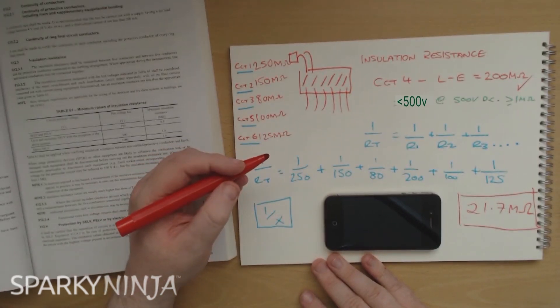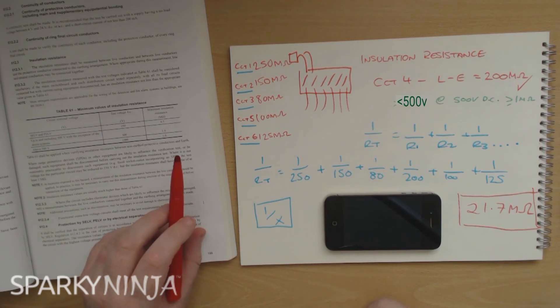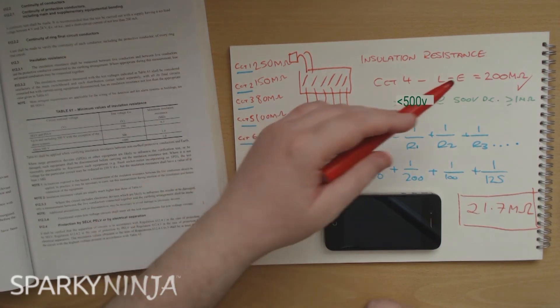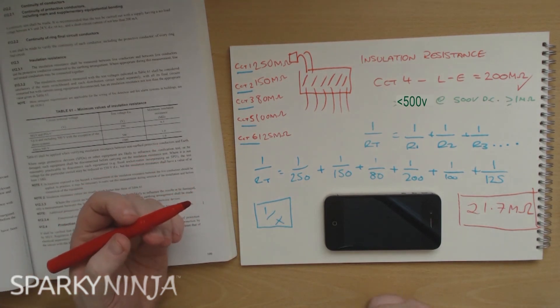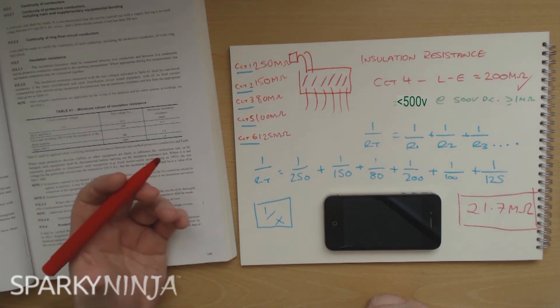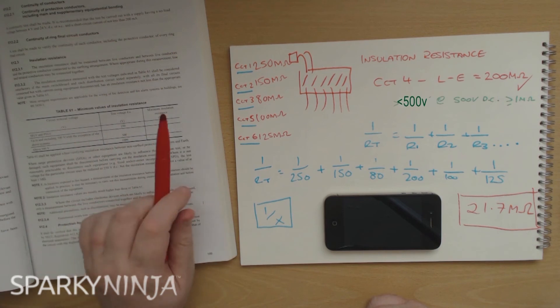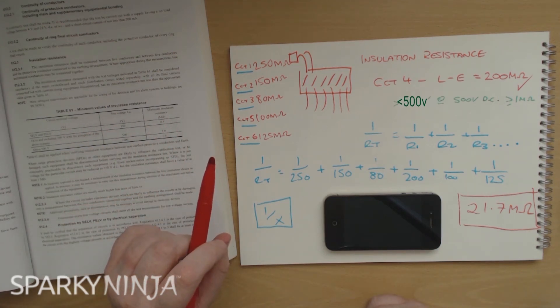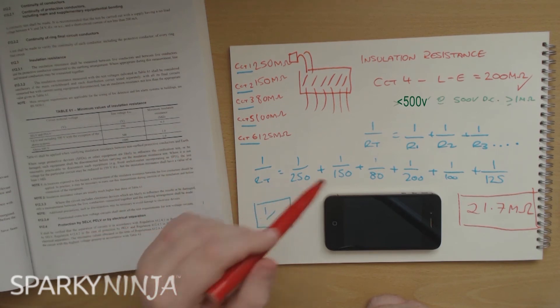If you go around testing each circuit and saying this circuit is more than one megaohm so it must be okay - if you're in the 200 range or in the infinity range of your instrument, you're probably fine. But if you've got a measurement that's near critical, or you're questioning it - maybe you're on a periodic - you've got to ask yourself: what will happen if I combine the other circuits on the same panel? That's what the regulation is saying.